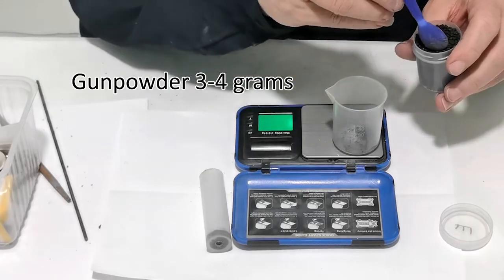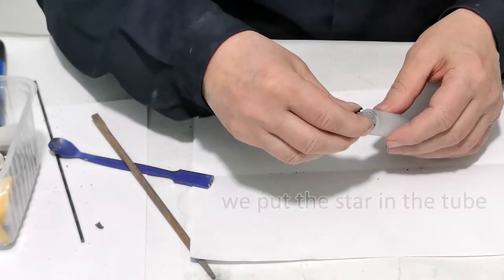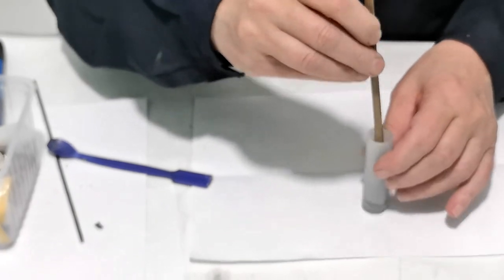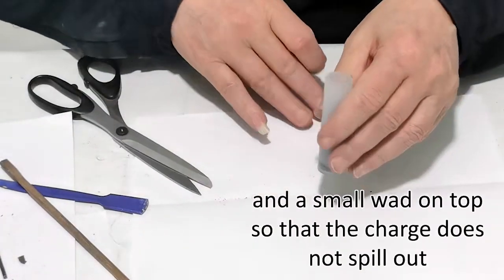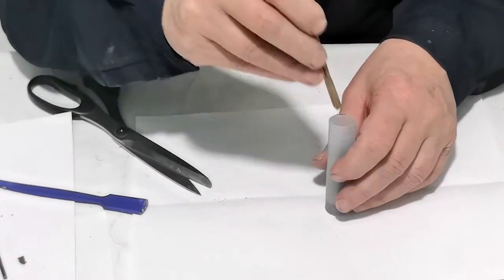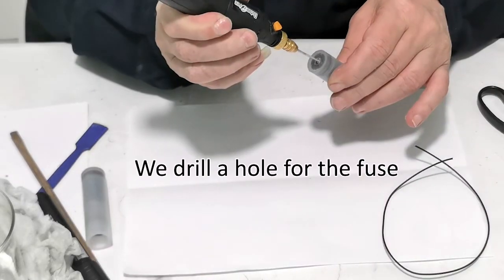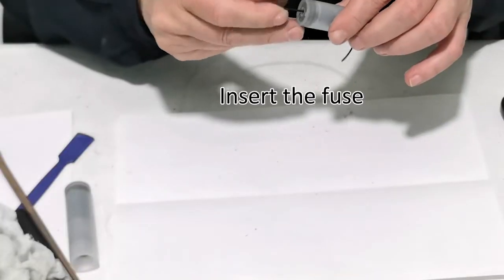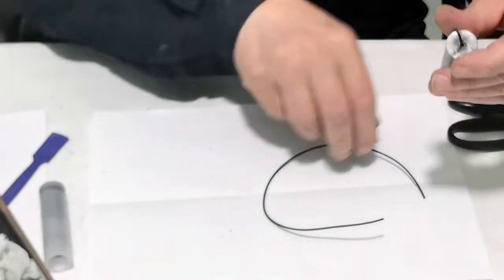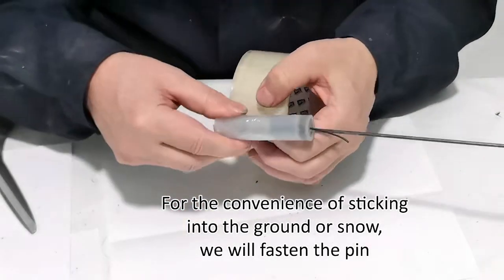Three to four grams of gunpowder — we pour it into the tube and tamp it down a little bit. We put the star in the tube and a small wad on top so that the charge does not spill out. We drill a hole for the fuse and insert the fuse. For the convenience of sticking into the ground or snow, we will fasten a pin.